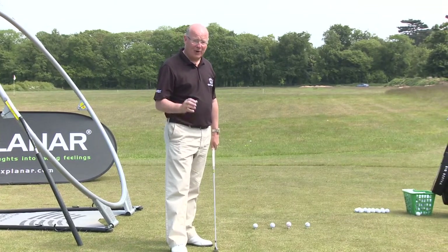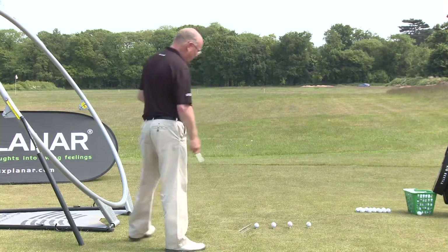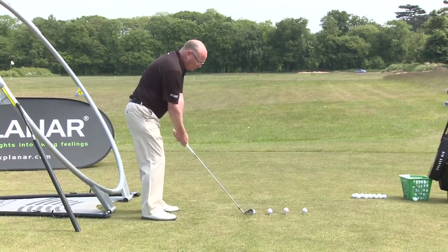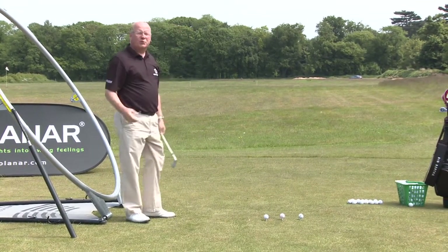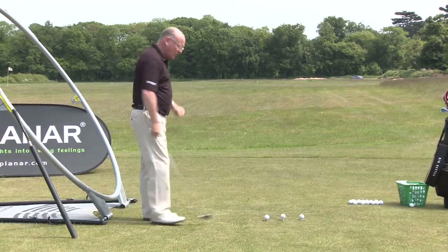How much can you think about in 1.8 seconds of the swing? Not a lot. But that's what happens to us — we get too much information. So, I'm going to hit you a shot with my six iron. And that full swing has been cultivated over four decades. But let me just show you it.